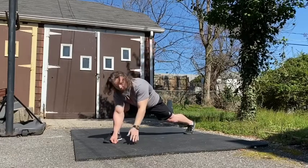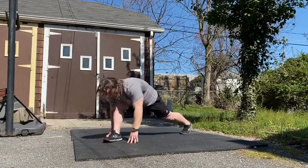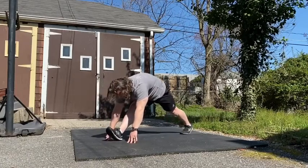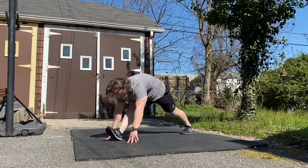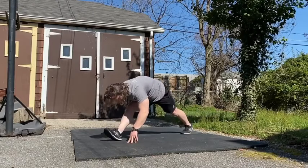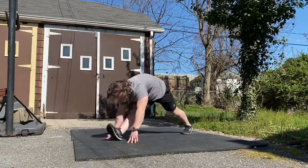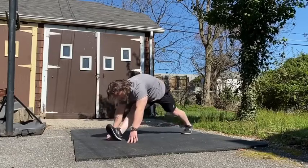Once I'm done with that, the next one I'll move on to is the hamstring stretch. Push the heel into the ground, straighten out the knee, pull the toe up. As I do this I'm going to try to keep as much contact between my torso and the thigh as I can. That's going to keep the angle of the hip closed and focus the stretch in the hamstring.